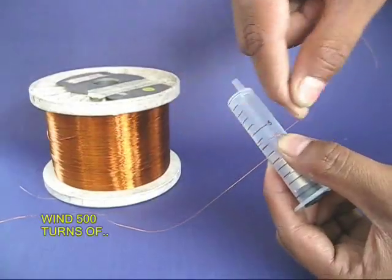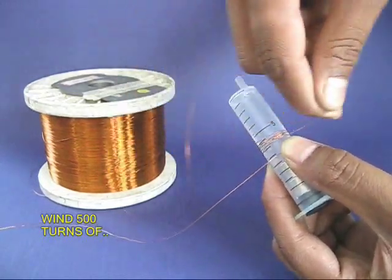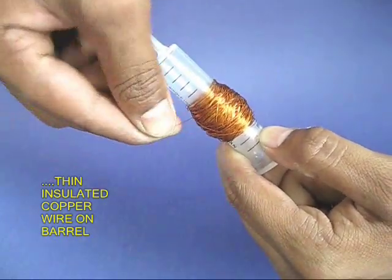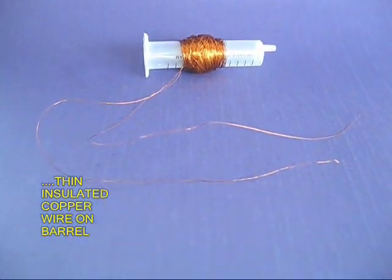The magnets can move freely inside the barrel. Now, on top of the plastic barrel of the syringe, wind 500 turns of very thin insulated copper wire. This is the part which is going to take the maximum time.